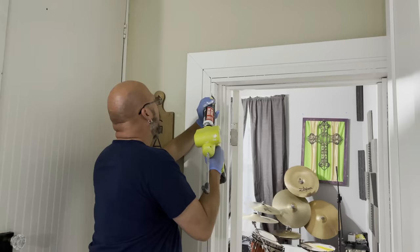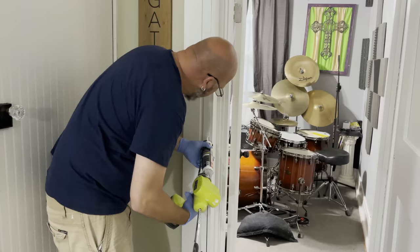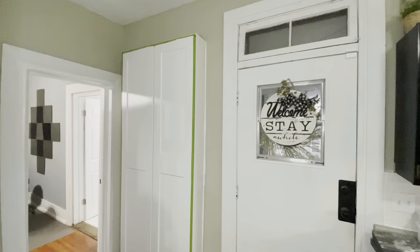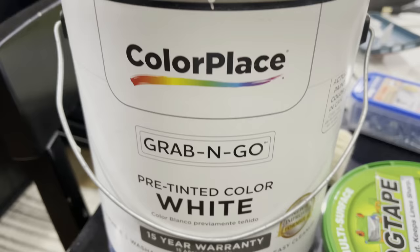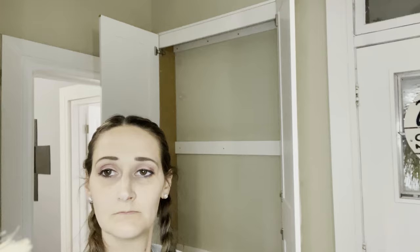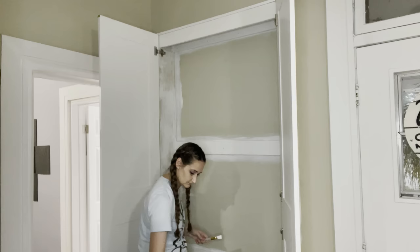I want to warn you, sometimes it becomes a snowball effect. We started realizing we had lots of gaps in the trim and on the door — we had recently installed this door and never sealed it up, so we went ahead and did that since we had everything out. After about an hour we were able to paint. This is the paint we use for all of the trim in the entire house, and we used it to paint out this cabinet and the wall in the back, so it looks like the backing of a cabinet but it's actually just the wall.